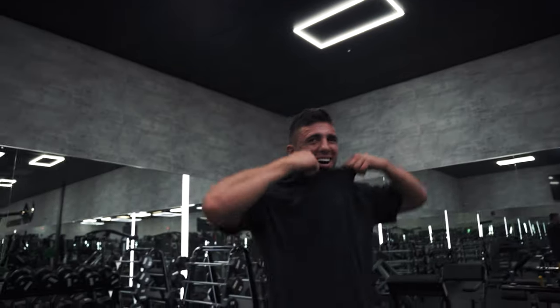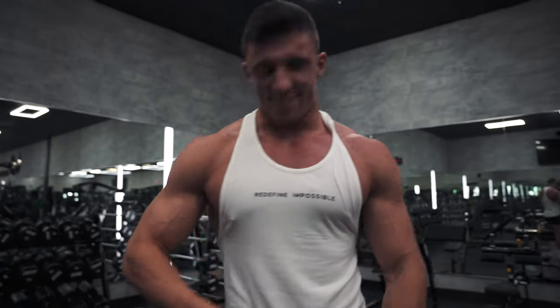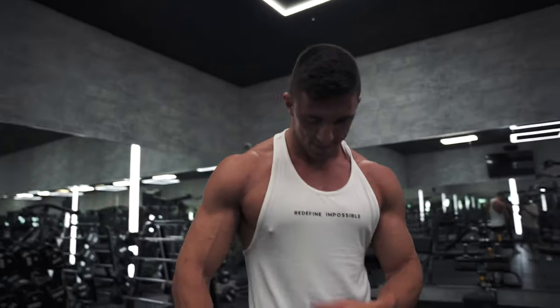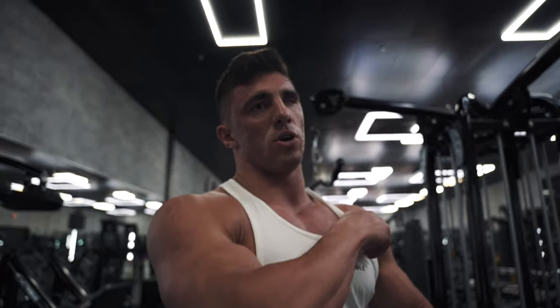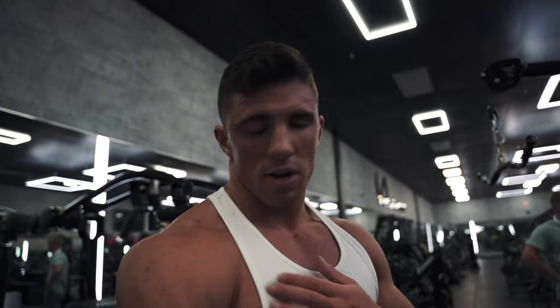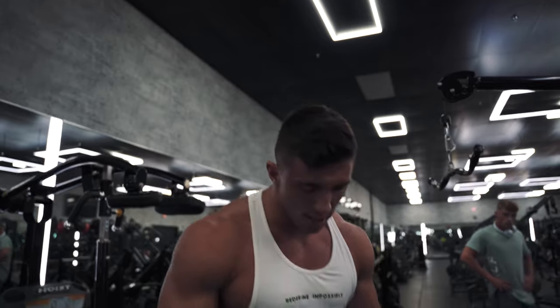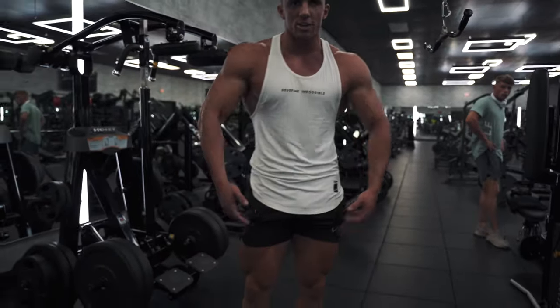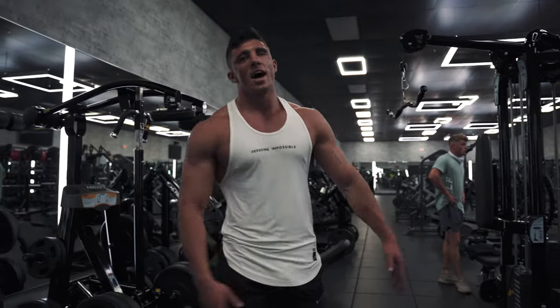I just gotta take this off now. This right here — greatest shirt I've ever worn in the gym. It makes me look bigger. It's tight, stretchy, and it has the best motto in the game: 'Redefine Impossible, baby.' I'm actually gonna do shoulders first, get a shoulder pump, and then we'll do arms and finish with quads — so we look good all body, not just an upper body workout.